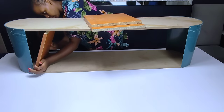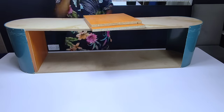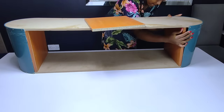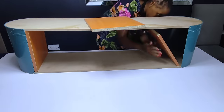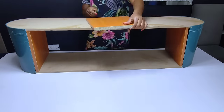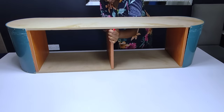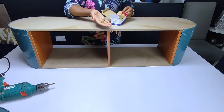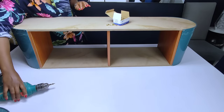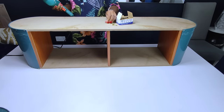I proceeded to place the chipboards in the position I needed in the TV stand. I was trying as much as possible to recycle the items that I had at home without purchasing any MDF board or chipboard. After placing them, I went ahead to secure them using some screws — I had made some pilot holes earlier to make it easier to add in the screws.